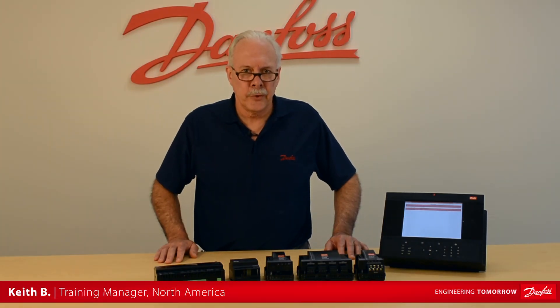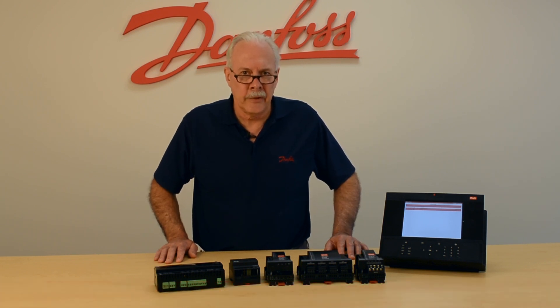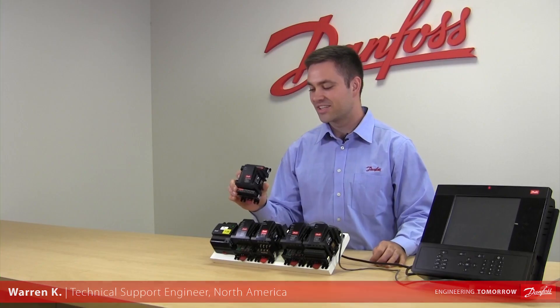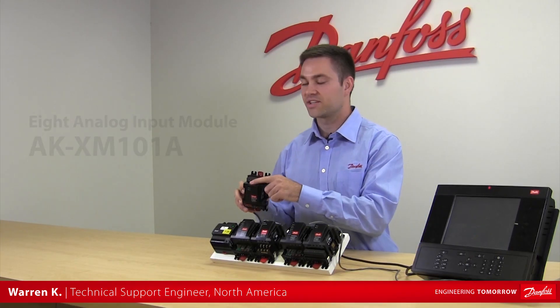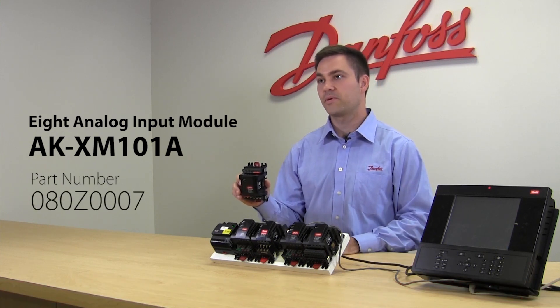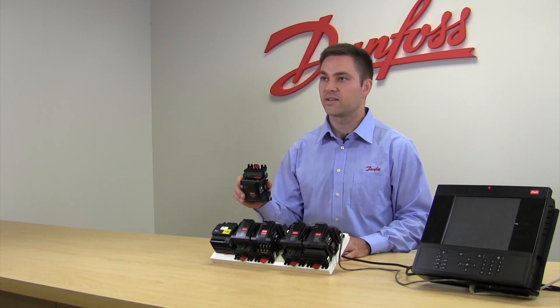Hi, I'm Keith from Dan Falls Food Retail Controls and today's video will be on the capability of the Universal Analog Input Module. This can handle things like 0 to 5 volt input, 0 to 10 volt input, and 4 to 20 milliamp inputs, which are very common. It can also handle dry contact input.